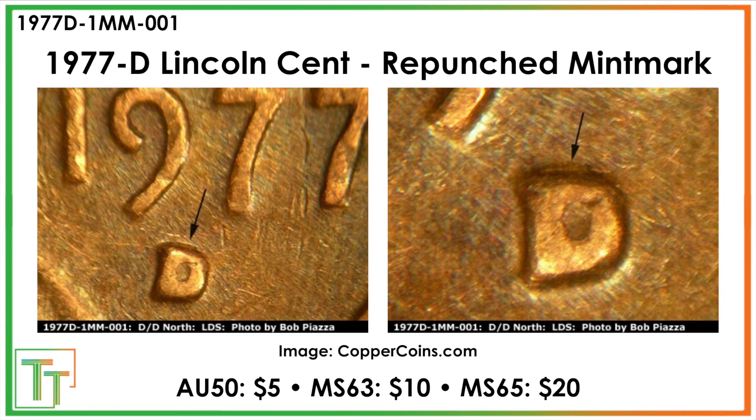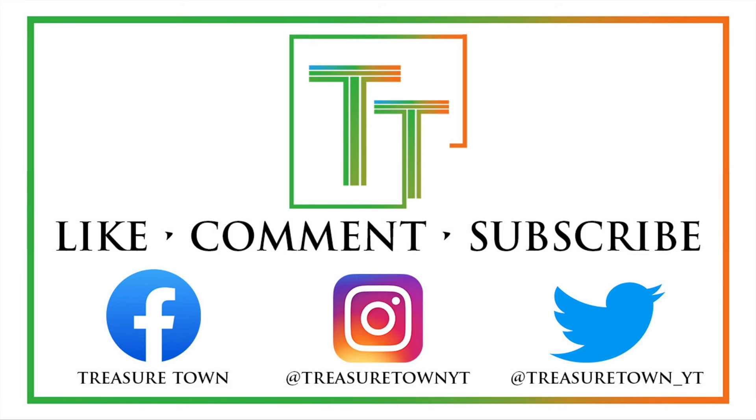Really, the main thing is the one repunched mint mark, so just want you to know that's something you should be looking for. Often there are a lot more repunched mint marks, double dies, or other varieties to look for on other dates, so I'll see you over there. Thanks for watching the video.